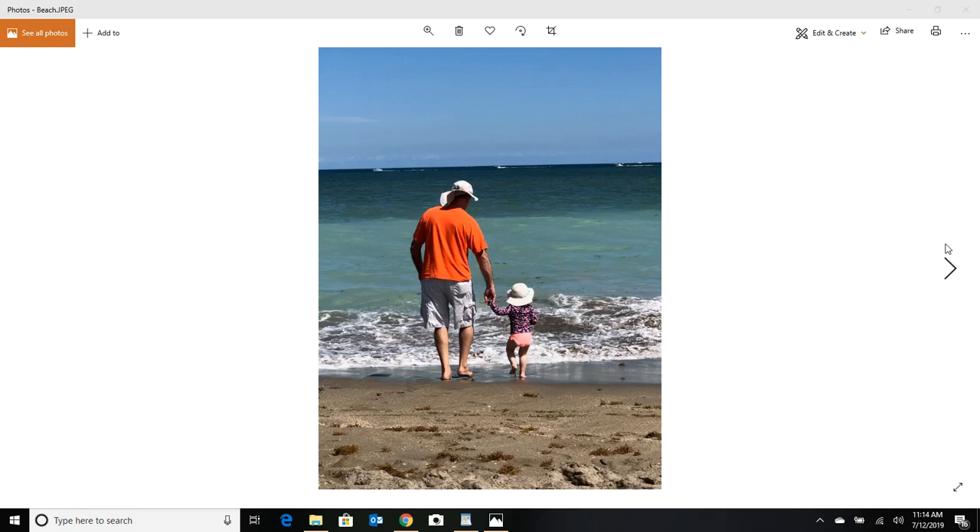This video is on water clarity and reading the beach, part two. In the first video we touched on how to read water clarity, what it does for you, what type of fish you're going to catch when the water is clear, and we also touched on a cool little application you can use to pinpoint your spot on the beach.